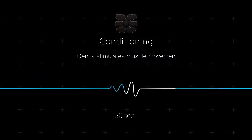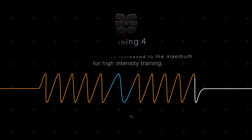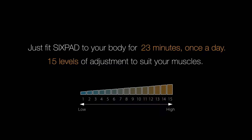Conditioning: gently stimulates muscle movement. Training 4: muscle contraction increased to the maximum for high-intensity training. Cool-down: the tempo of the stimulation gradually decreases, lightening the exercise intensity. Just fit 6-Pad to your body for 23 minutes once a day.